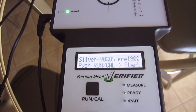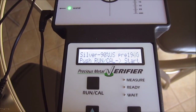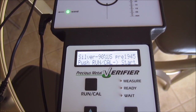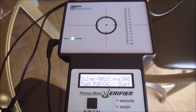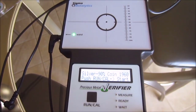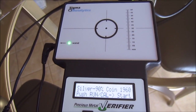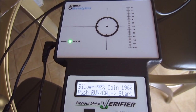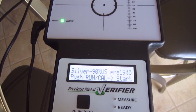I looked into why there's a distinction between the 1900, 1945, and 1960 categories. Apparently the older the coin, the more variation in its alloys — they weren't as exact. Now, what this device does is measure the electromagnetic properties of the coin, so it will not work on any coins that are magnetic. If you place something magnetic on it, it simply won't give you a reading at all.